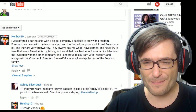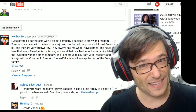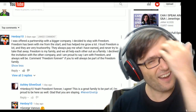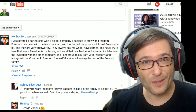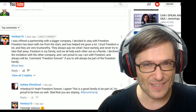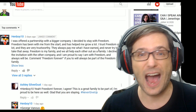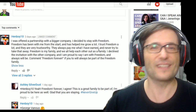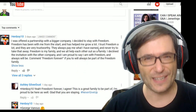Henboy10 said he was offered a partnership with a bigger company and he decided to stay with Freedom because he's been with us from the start and we've helped him grow a lot. Have you been entertaining offers by other MCNs, other networks, and have you turned them down? Tell us in the comments below why. What is it about Freedom that makes you want to stay here? Is it the position music exclusively for Freedom partners? Is it the community at www.community.tm, our Freedom forums helping over 120,000 members grow faster? Or is it something else? I'd love to know.